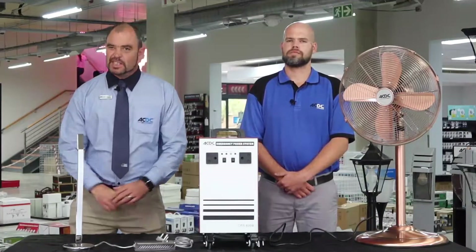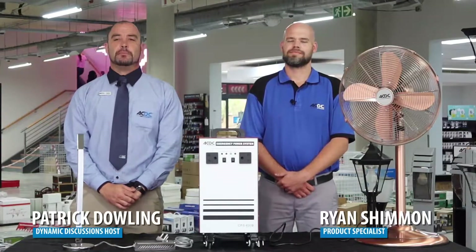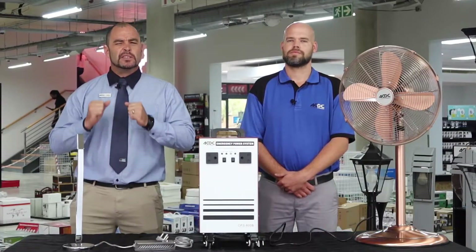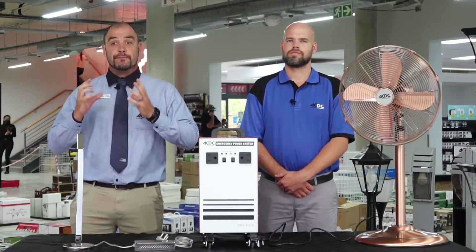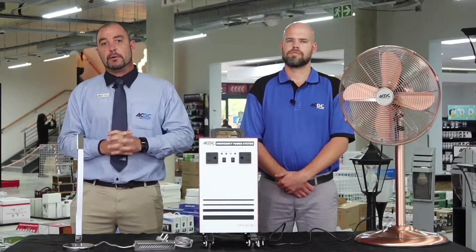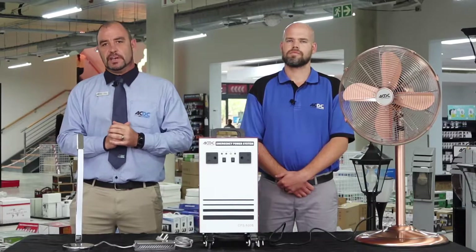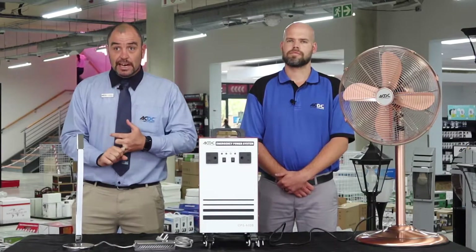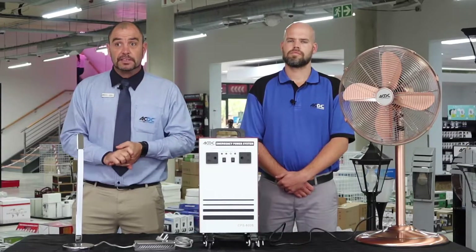Hello South Africa and welcome back to this exciting episode of Dynamic Discussions. My name is Patrick Dowling and on this episode I would like to tackle one of the challenges that we are faced with on a daily basis — our inconsistent power and blackouts, especially if you stay in a complex, an estate, an apartment or flat.